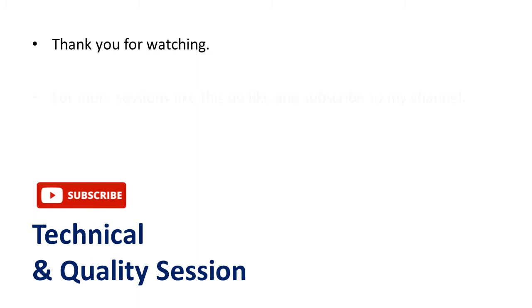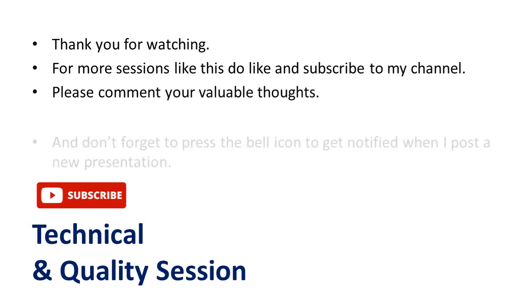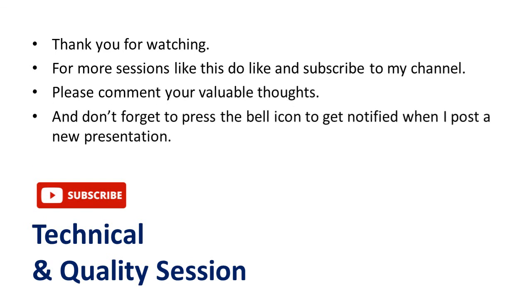Thank you for watching. For more sessions like this, do like and subscribe to my channel. Please comment your valuable thoughts, and don't forget to press the bell icon to get notified when I post a new presentation. Bye, have a good day.